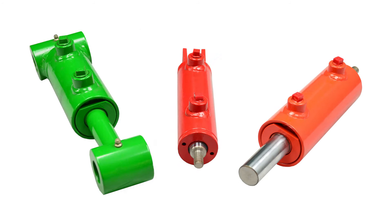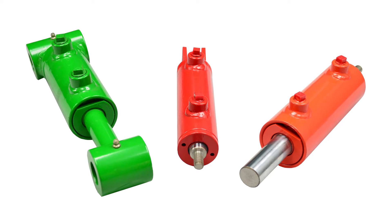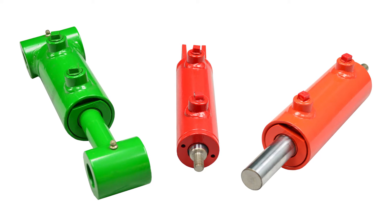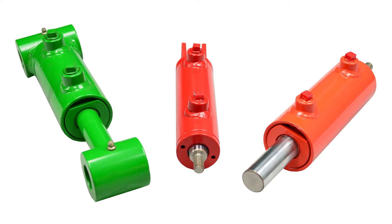The piston and rod are installed into the cylinder, and then a threaded head is slid over the rod and torqued onto the barrel. Finally, the rod treatment is added to the cylinder, which is sometimes a cross tube welded directly to the tip, or if the rod was threaded, any other rod treatment common to the industry, such as a clevis or a rod eye.